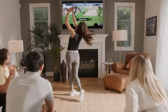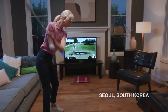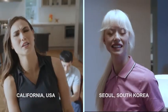You can play with friends on the other side of the world. This is Soo Jung, an aspiring K-pop star in Korea, playing against Lisa in America. They're playing this same virtual course from two sides of the globe. Looks like Soo Jung won that one.